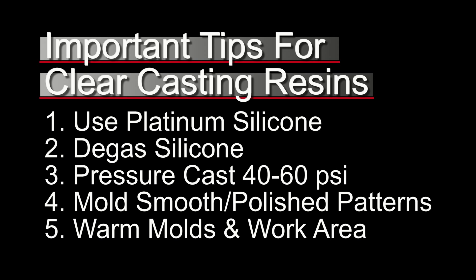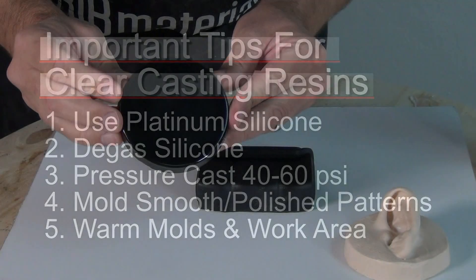Last but not least, number five: use warm molds for your casting. If you warm up your molds to around 100 degrees Fahrenheit, that ensures you get much better surface properties and much better curing in thin sections than you get with room temperature molds.